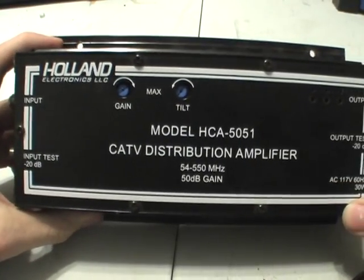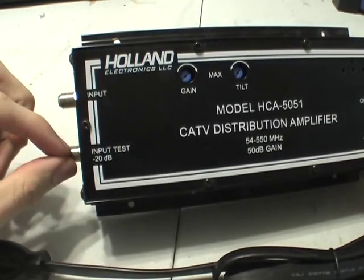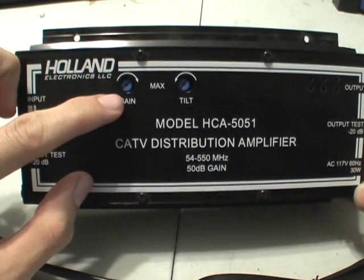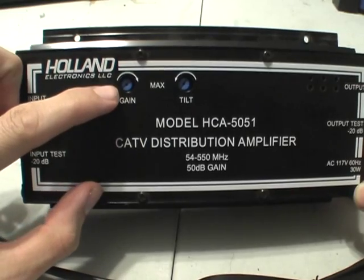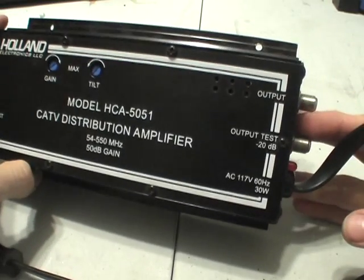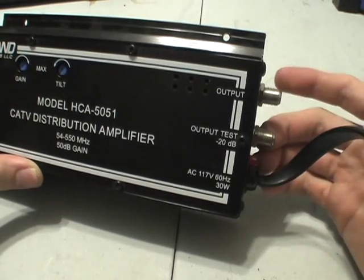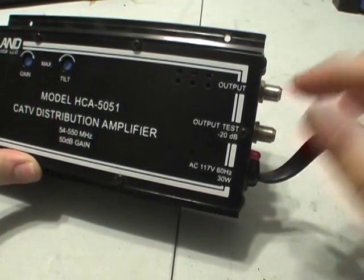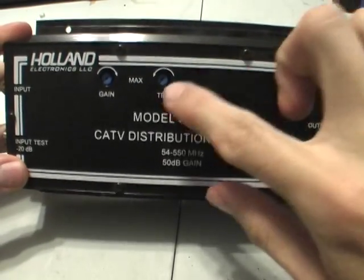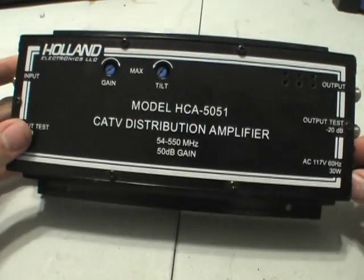Here's the top of it. There's the input side, input test tap, and the gain potentiometer which has an 18 dB range — you can adjust the gain quite a bit. And the output side, and the output test, which is a negative 20 dB attenuation off the output signal. And a tilt function too.